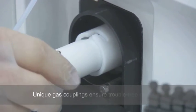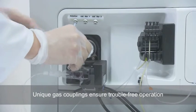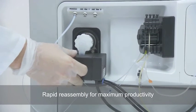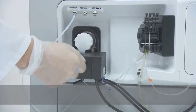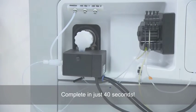Unique gas couplings integrated within the body of the torch holder ensure trouble-free operation. Rapid reassembly of the sample introduction system ensures maximum productivity — complete and ready for analysis in just 40 seconds.